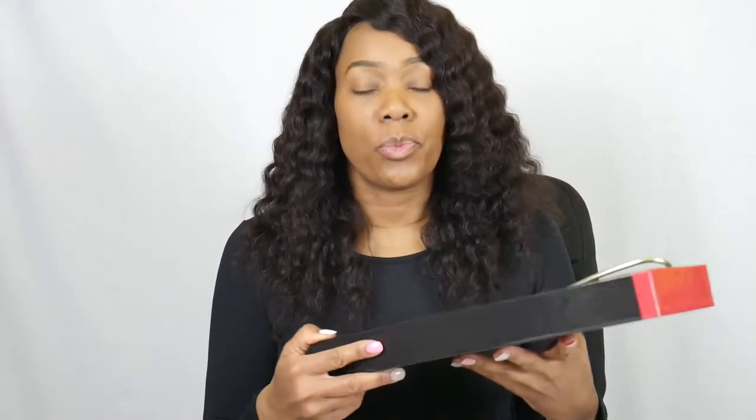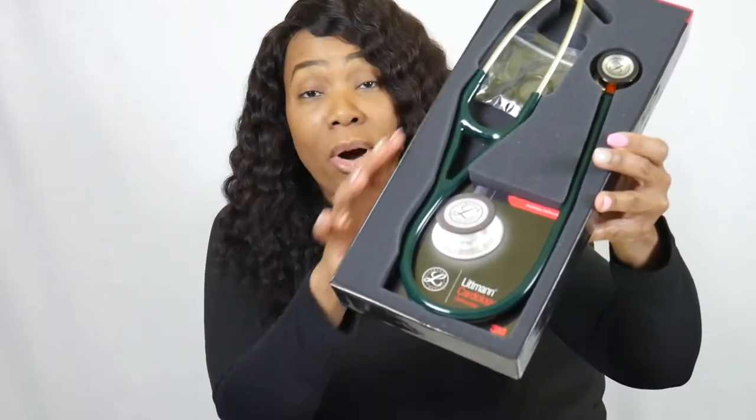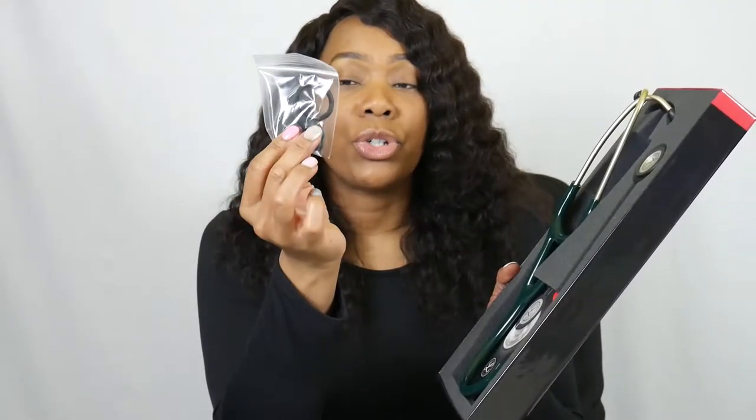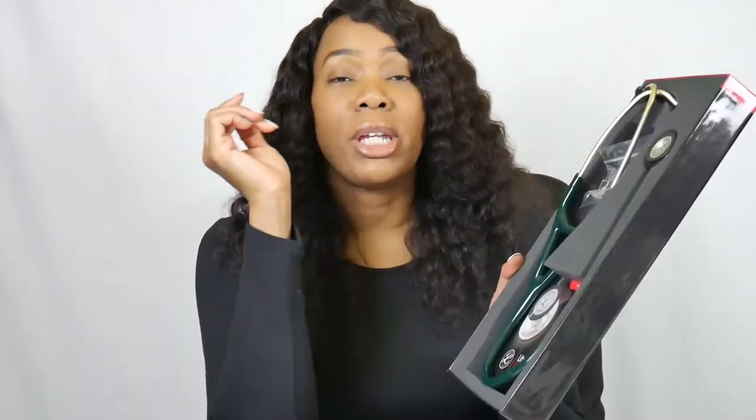This is what the Cardiology 4 looks like in the box. It has a manual — I don't know why they put a manual in there, but that's nice. This is the kit it comes with: two ear tip replacements, the bell, and a pediatric side piece, because the pediatric side can be used as an open bell.